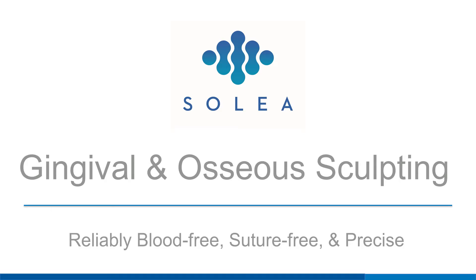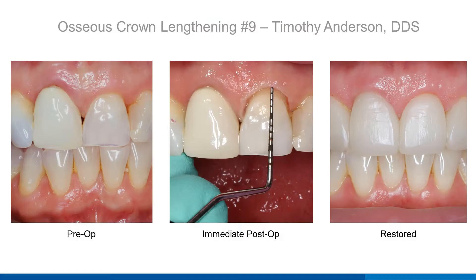Solea is virtually blood-free for soft and osseous tissue procedures. It sculpts tissue with unsurpassed precision resulting in rapid and predictable healing, seldomly needing sutures.